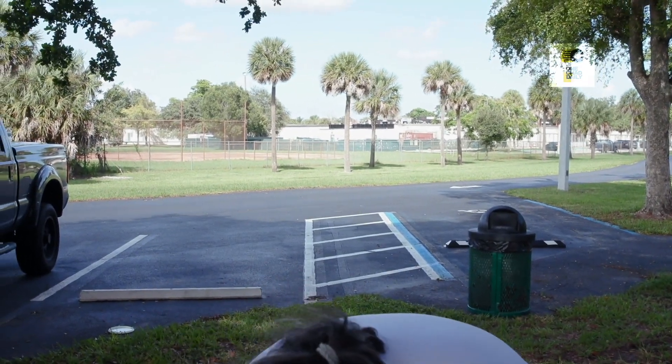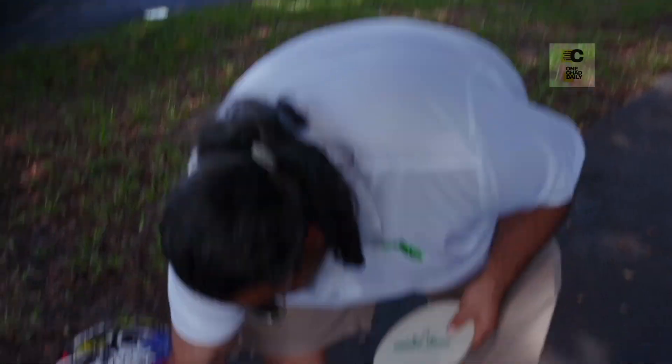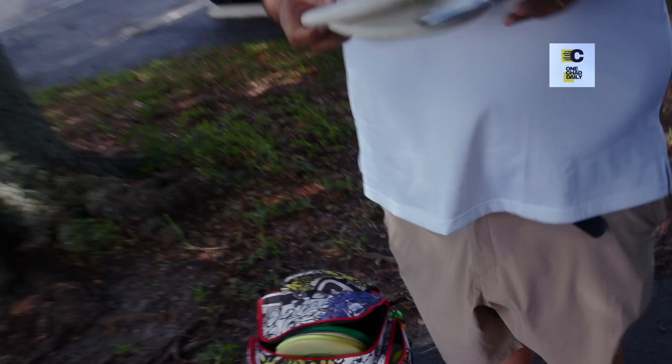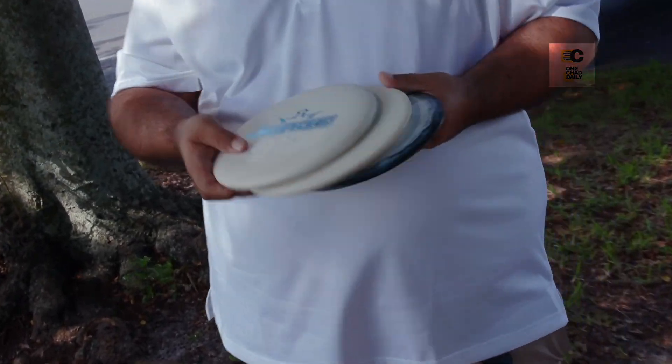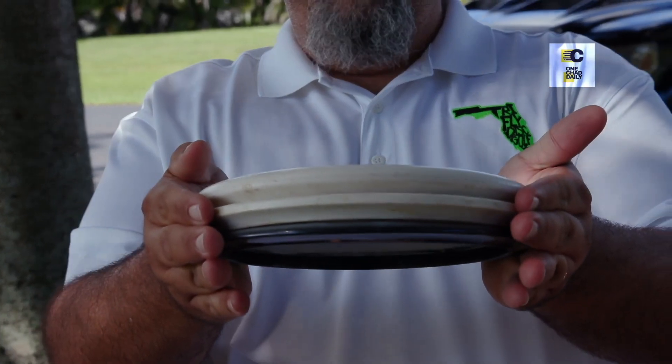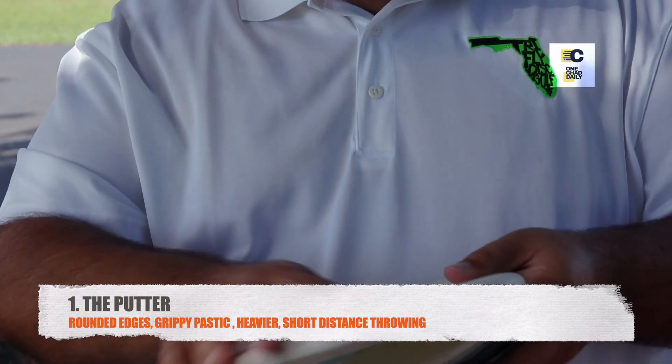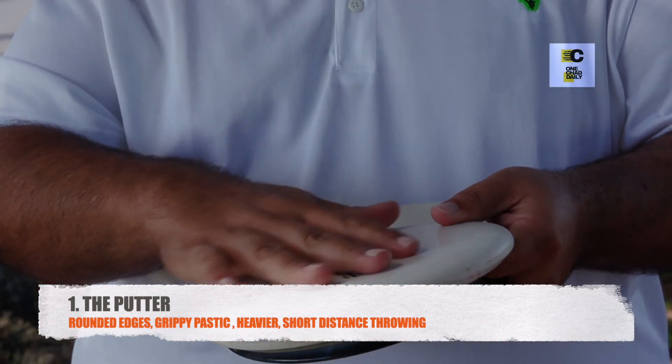So let me show you. We're talking mid-range, driver like I showed you before, and a putter. If you look at them from a profile shot — a putter is going to be nice and rounded. It's going to be made out of a baseline-style plastic.